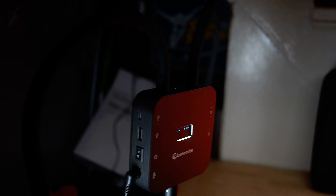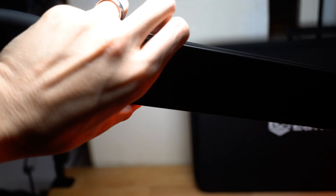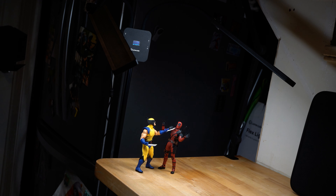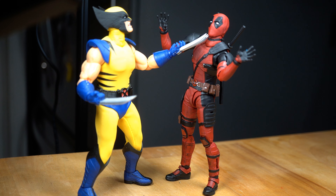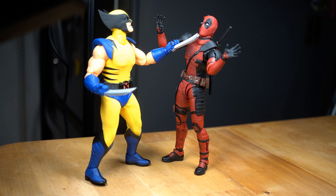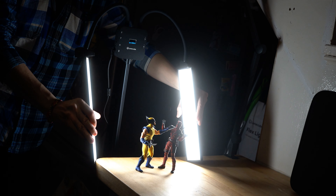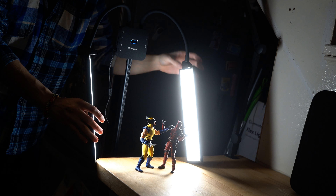I've got it up on its stand now — incredibly high quality stand, by the way. It can swivel all the way around, which is so incredibly handy. Here's a quick example: with the light right on top and in the front, they're well lit but it doesn't really look very cool — the lighting is boring. If I move the panels over behind and twist them back towards the figures, look how much instantly cooler it gets. So much cooler, like look at the rim lighting around Deadpool.